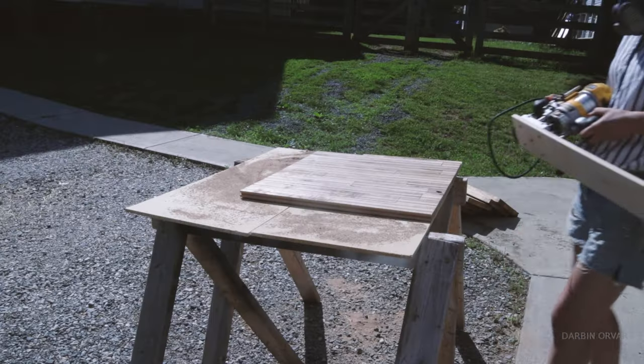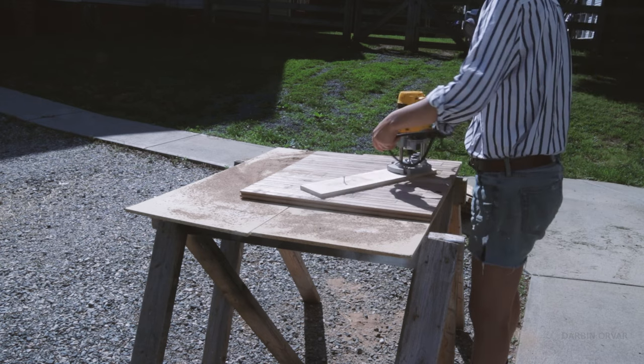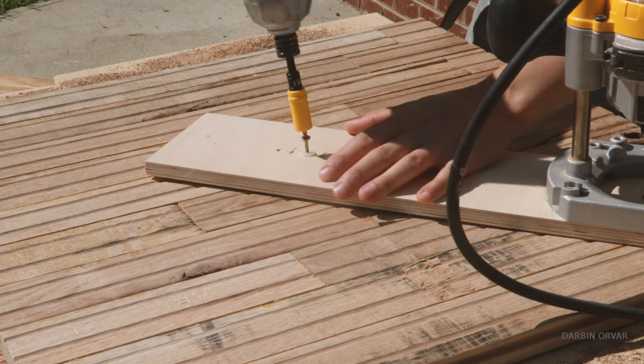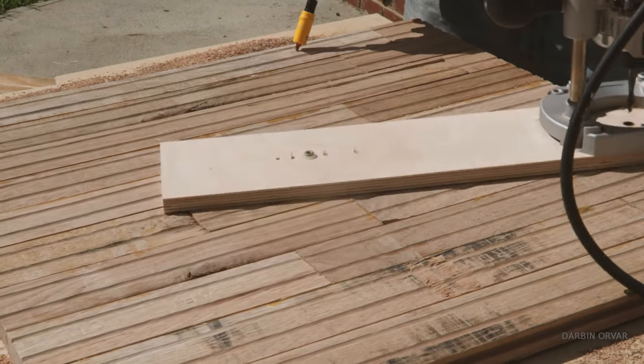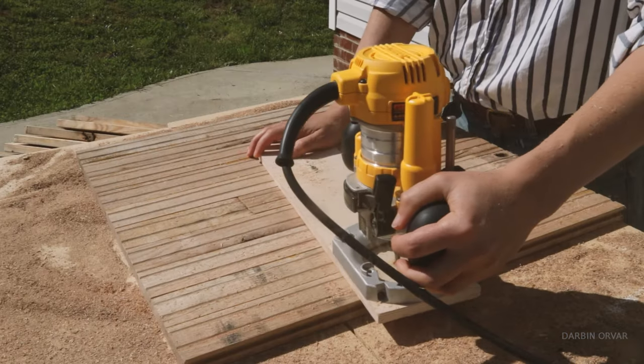Then we have a piece of plywood that measures about the radius of your circle. And on one end, we have a router connected, and then we've secured the other side to the hole in the piece of wood. Important that we cut this from the bottom of the board, unless we want that hole in the center of the table. And then we go round a couple of passes.